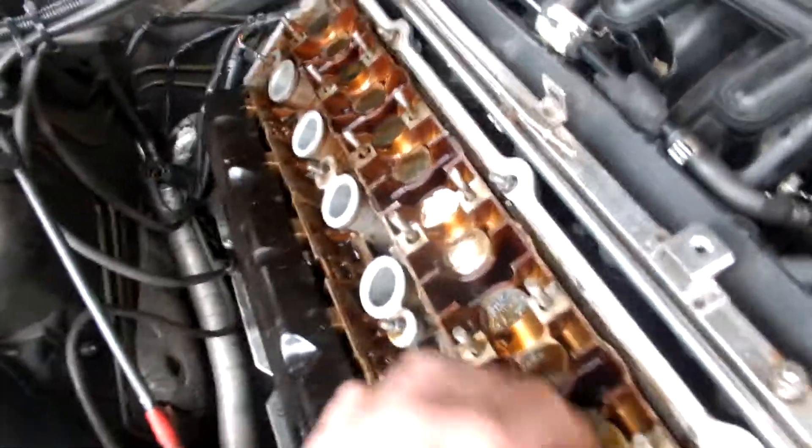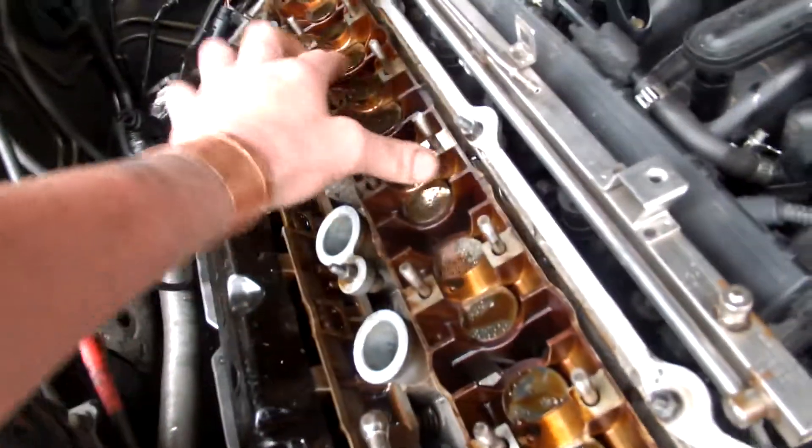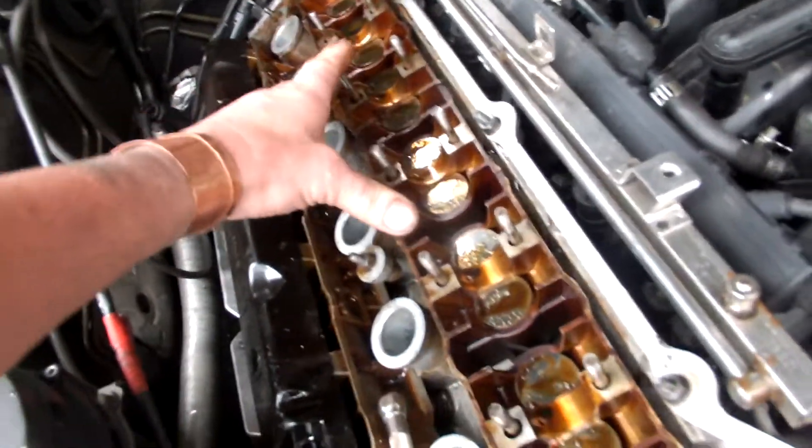They're down in there. This seems to have seated nicely.